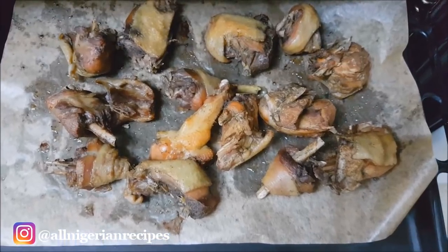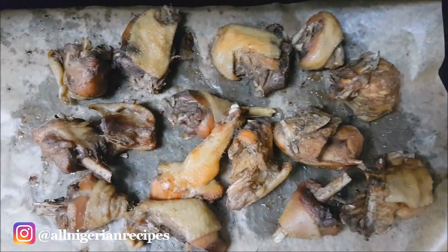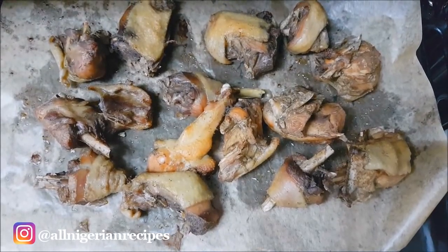Grill or broil the chicken in the oven. For normal Nigerian tomato stew, you can also deep fry the chicken, but since we are trying to cut down on oil in this oilless tomato stew, that's not an option.